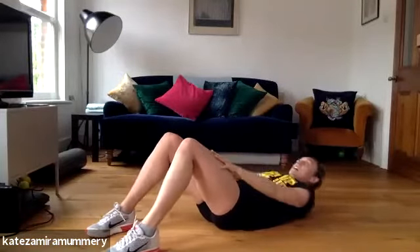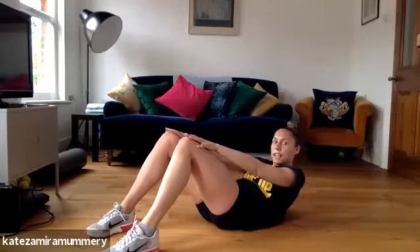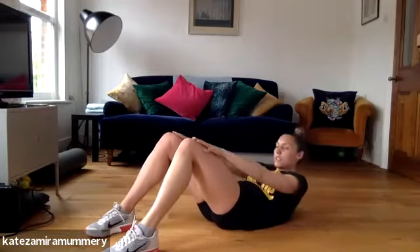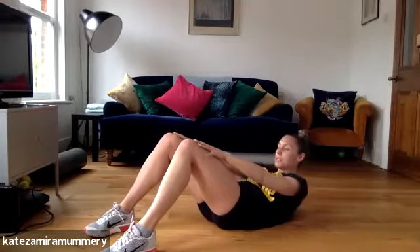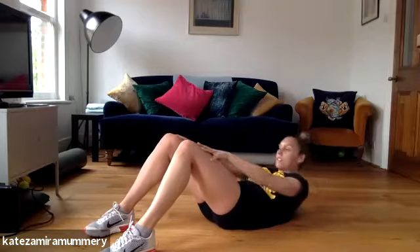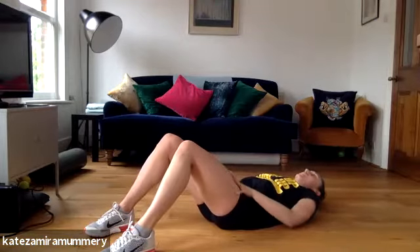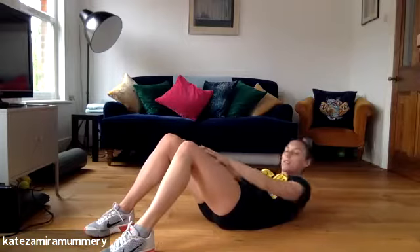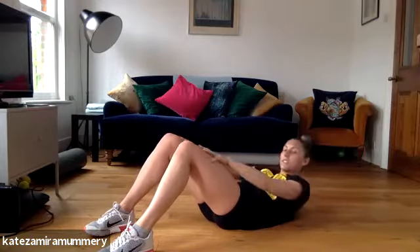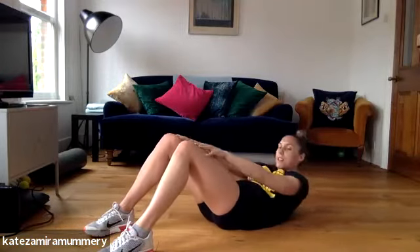We're going to come up and down, the next exercise. Ready? Let's go, up. Keep it going, breathe in through. You're doing amazing, you've got 10 more seconds, keep it going. Last one, rest.